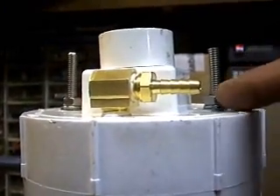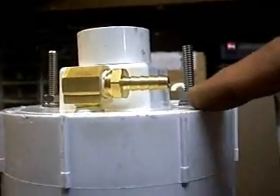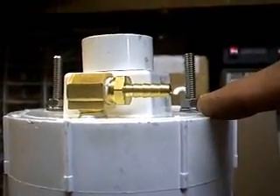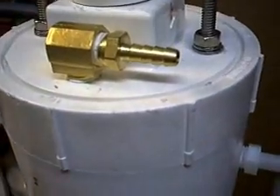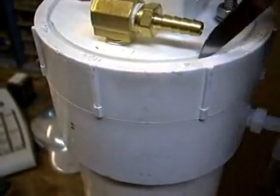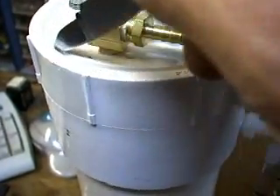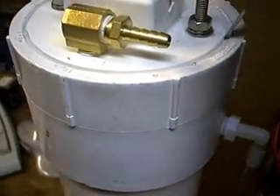Here I want to show you that the clean-out cap is directly flush with the top edge of the threaded collar that it screws into. Now if we move up over the top, you can see that the clean-out cap forms a groove around the edge where it meets the threaded collar. And there are no threads in this groove.